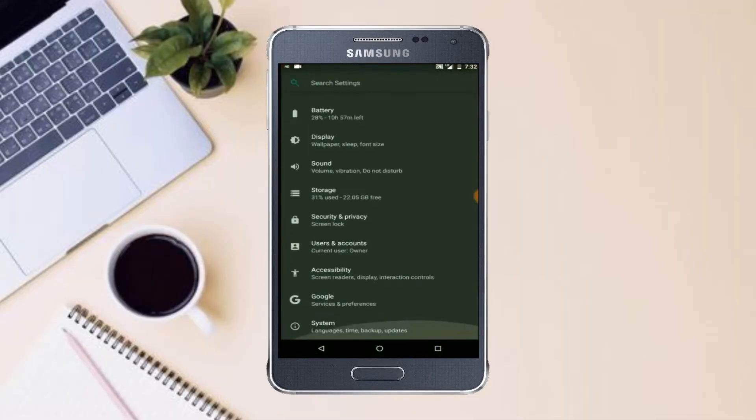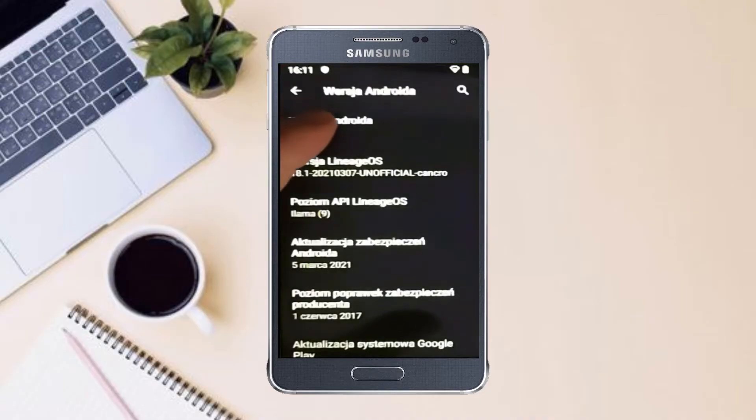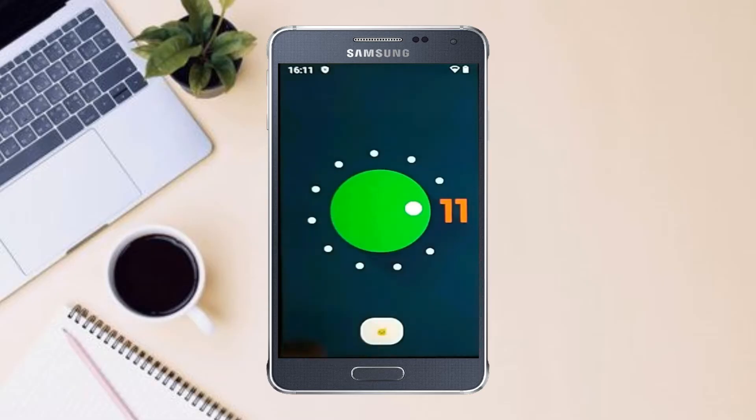Hi friends, my name is Shyam and you are watching Sreya Computer Tech Channel. Today is good news for Galaxy Alpha users. Android 11 Easter Egg is really easy for these users.